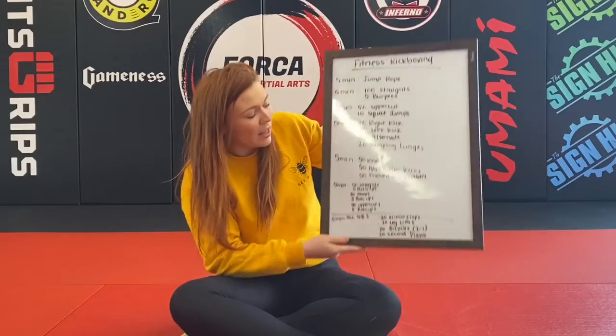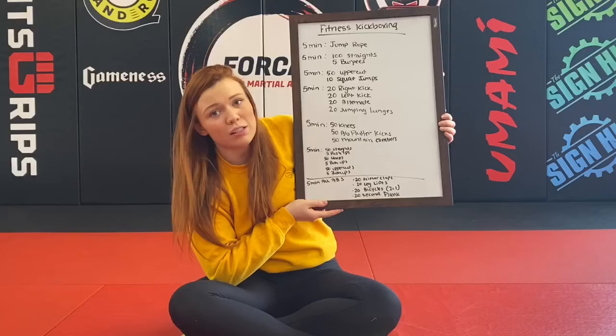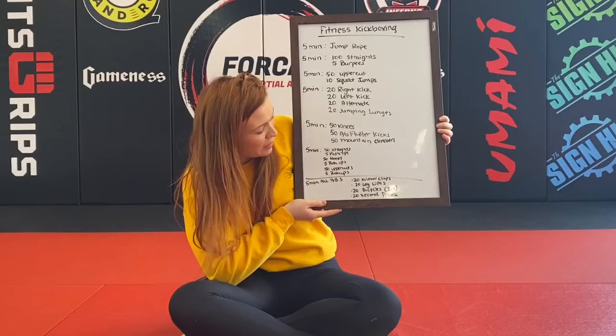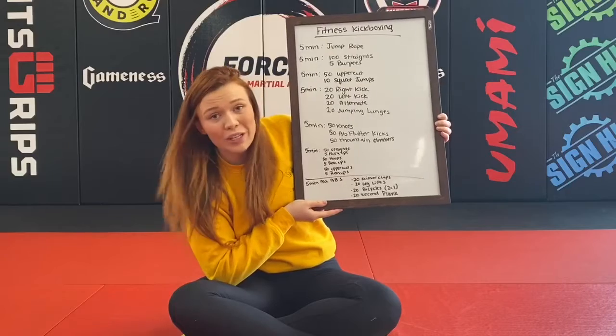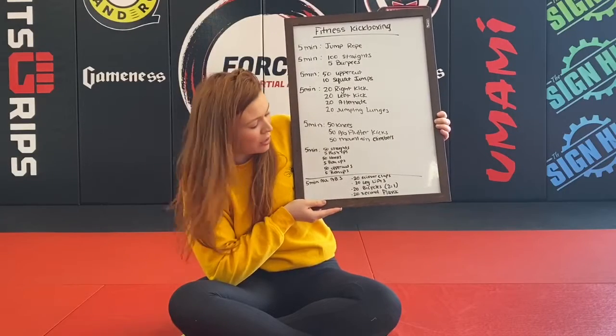Then you're going to move on to the last five minutes, which is going to be five minutes of abs. You're going to rotate through this as many times as you can: 20 scissor claps, 20 leg lifts, 20 bicycles — two equals one with your bicycles — and a 20 second plank. You can watch the timer for that one.